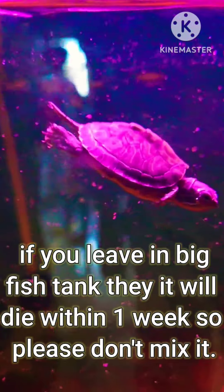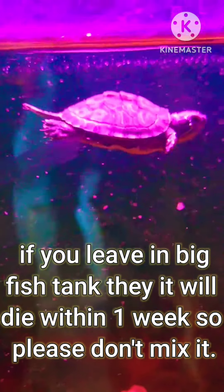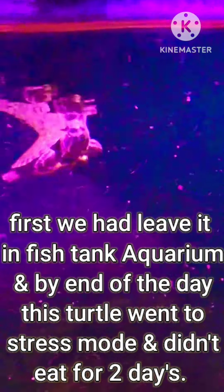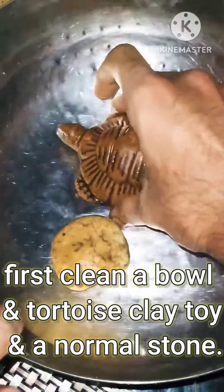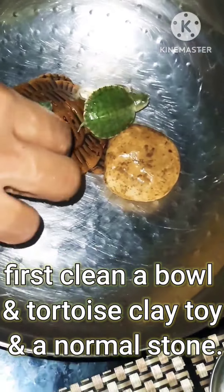The setup should consist of lukewarm water with some clay tortoise toy and stones in a small bowl, along with turtle food. If you leave it in a big fish tank, it will die within days. So please don't mix it — when we left ours in a fish tank, the turtle went into stress mode.